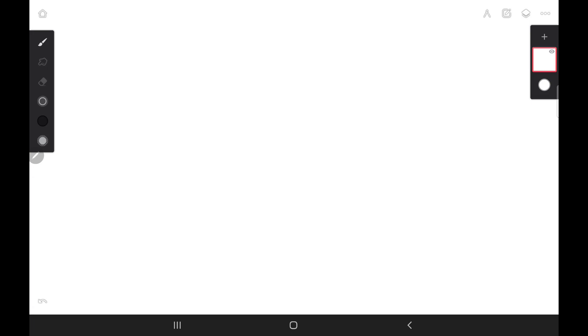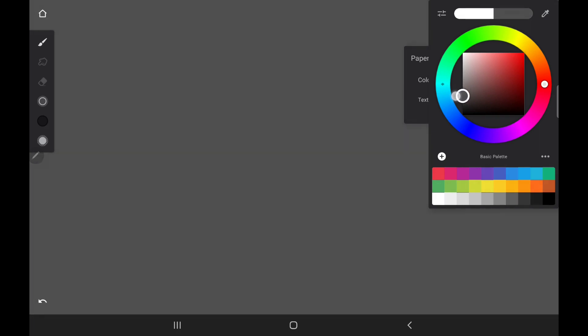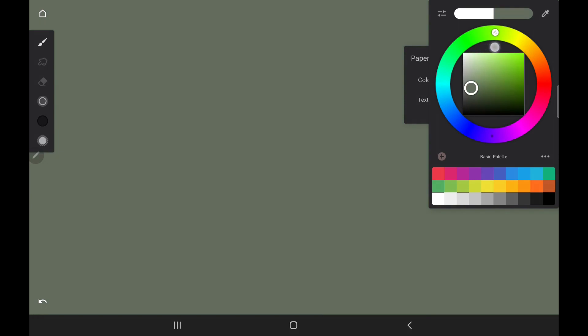Welcome to this drawing session. I'm going to be showing you how I go about doing my concept art and the workflow, explaining everything as I go. We can jump right into it. You can pick whatever canvas size you want. Most of the time when I'm drawing, I do not like my canvas to be completely white — it's very harsh on my eyes, so I change the color to something I can tolerate more.